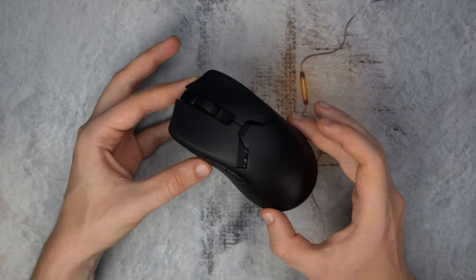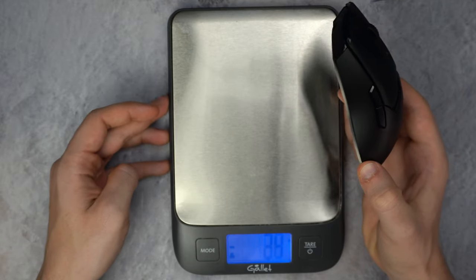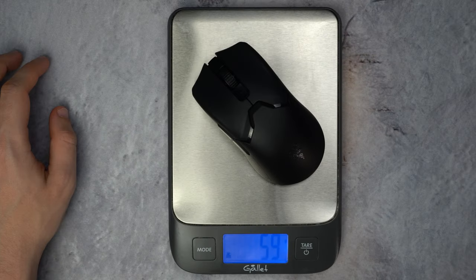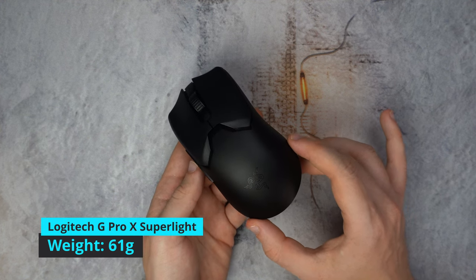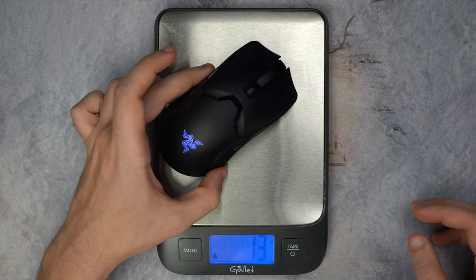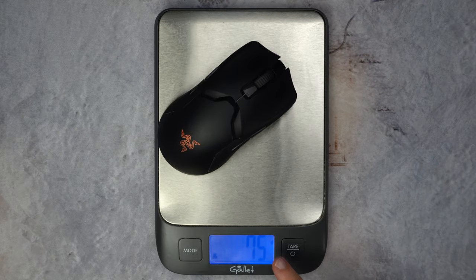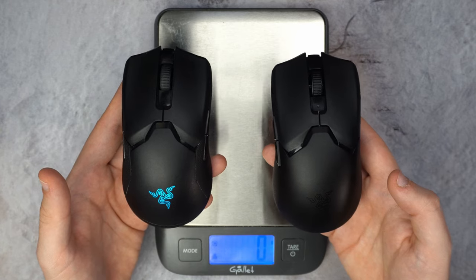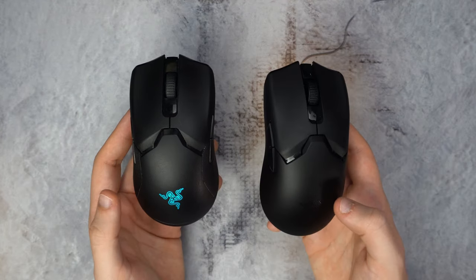Starting with some specs: Razer claims this mouse is only 58 grams. I put it on a cooking scale and it says 59, but let's trust them — it's 58. That is lighter than the lightest Logitech mouse, which is pretty impressive. Putting the old Viper Ultimate on the scale shows a pretty significant improvement, and when you hold them you definitely feel a pretty big difference — even though it's only around 15 grams, it does seem to make enough of a difference.